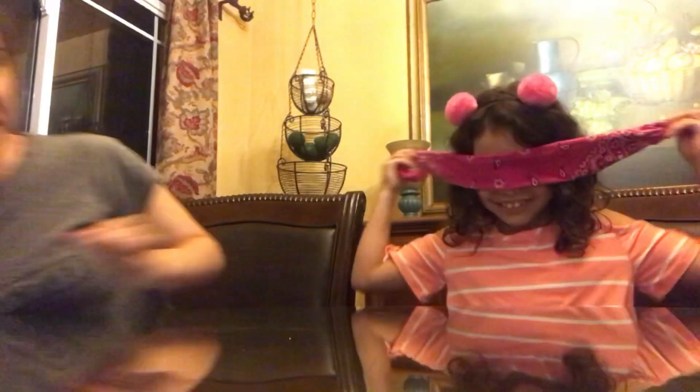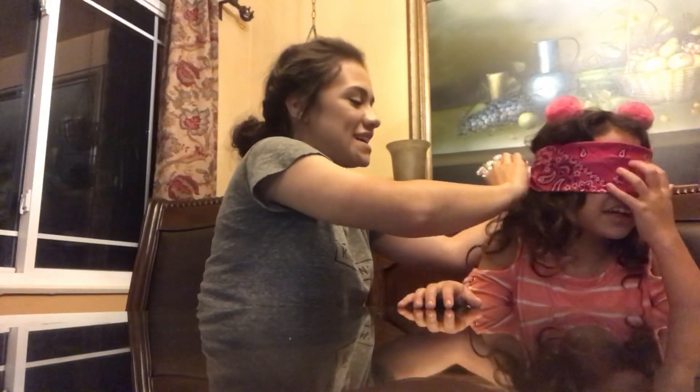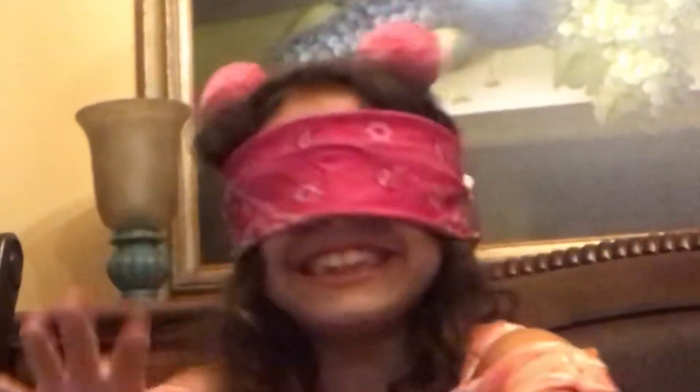I'm so scared. Okay, so you gotta put the blindfold on first. Can you tie it? Let me put it on you — you better not be peeking! Oh my gosh, I can't see anything. Okay, that's good. How do I look? She's waiting patiently.